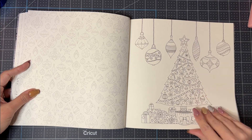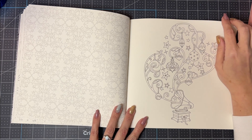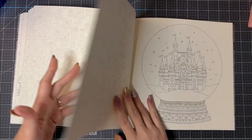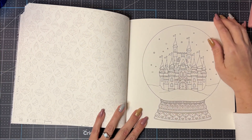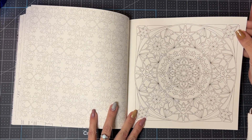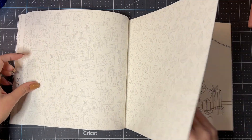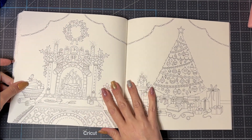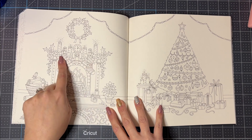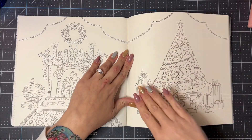Oh, the little music box putting out holiday cheer — I love it! An owl — he's cute. A snow globe — lovely. A snowflake. Then another double page: a fireplace scene with a rug, all decorated, and then a Christmas tree with all the presents. It very much reminds me of the Nutcracker Suite. Lovely.